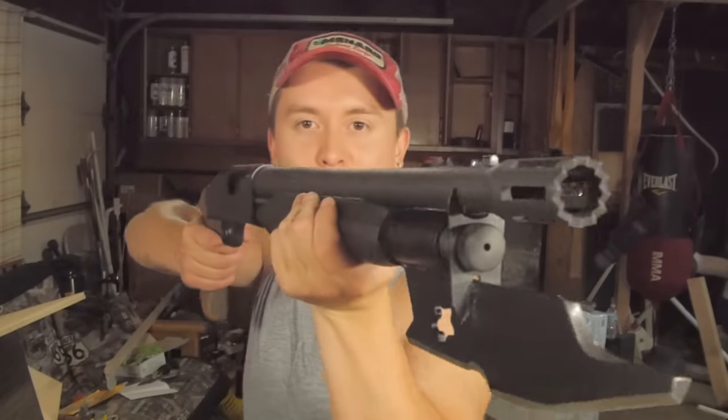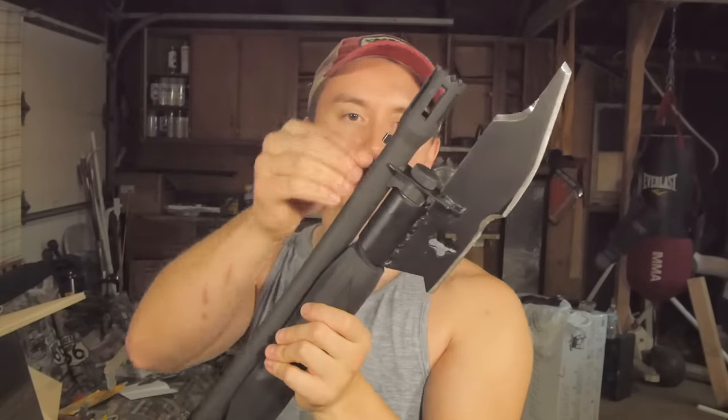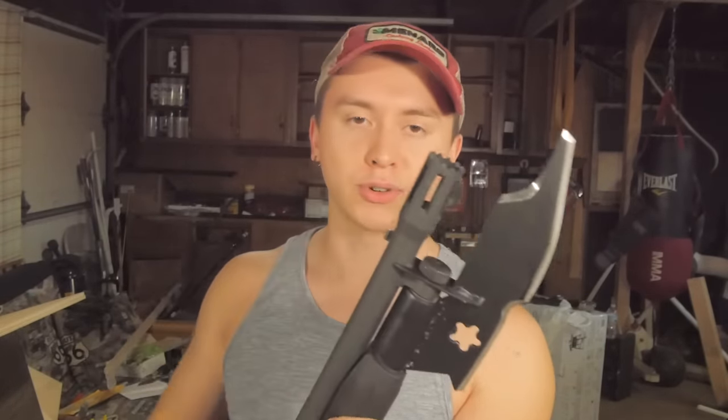Anyways guys, it has been some time since I made a video. It's been kind of hard to get back into the swing of things since I got back from that mission trip, which was awesome by the way. Since it has been a while, we are making a lawnmower blade bayonet for a Mossberg 500 short barrel — the smoothbore with the door persuader.